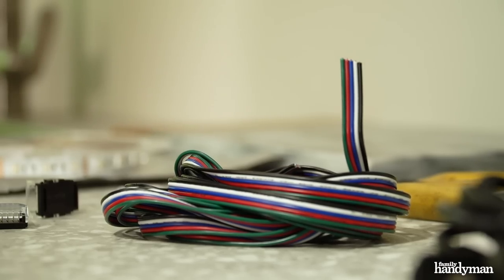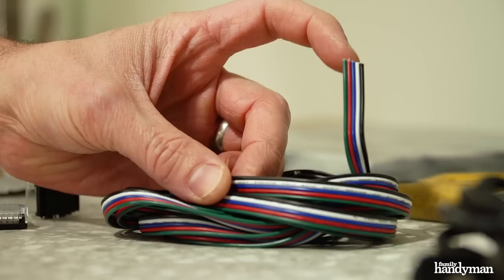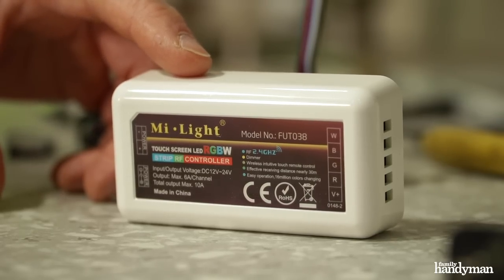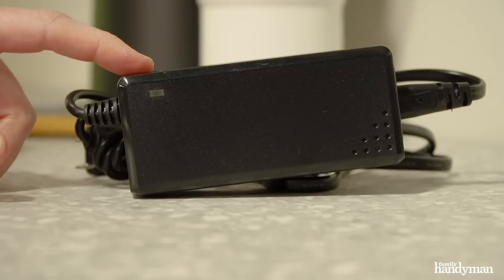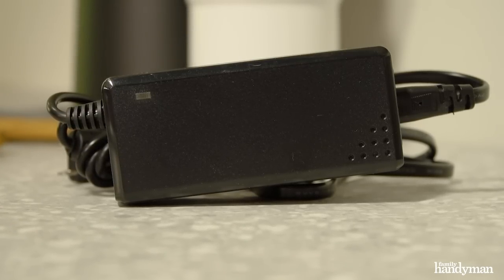Then you need low voltage cable. Mine contains five wires — one for white, blue, green, and red — and then there's a power supply as well. Next we have the controller. This is what lets you change from color to color, and then color to white and vice versa. Then you need a power supply. It takes 120-volt AC in your house down to 12-volt DC so you can power the lights.